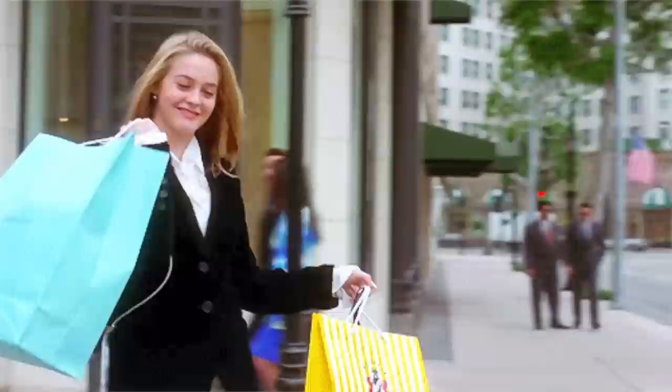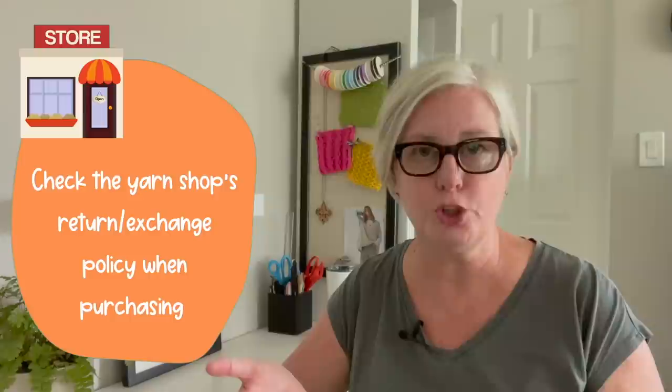The third thing that experienced knitters do that beginners don't is buy an extra skein of yarn if they're making a larger project — like a baby blanket, a sweater, or a shawl. Having that extra skein ensures the project fits the way you want and you have that extra bit of yarn if you come up short to finish the project. Most yarn shops will take back the yarn as long as it's a completely unopened skein with the label still intact, and you can return or exchange it, or use it for a stash busting project.